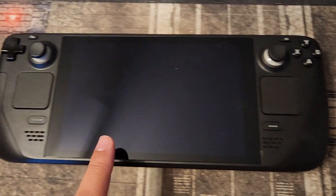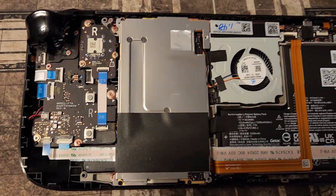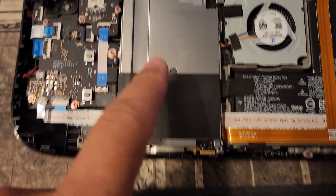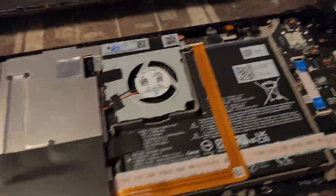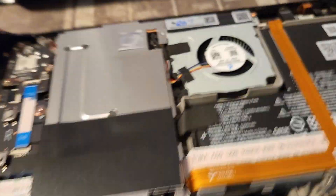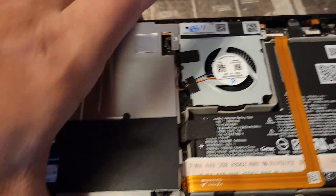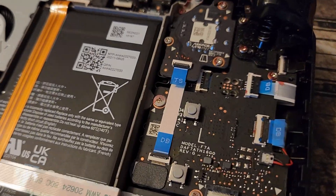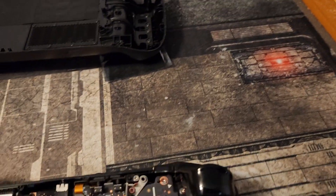So I'm gonna take this and put it in. Here we go, we got the back open - wasn't too hard. Now I've got to remove this plate. One thing I would recommend: when you're taking this apart, you want to remove the SD card if you put one in, because I almost broke the case doing that.